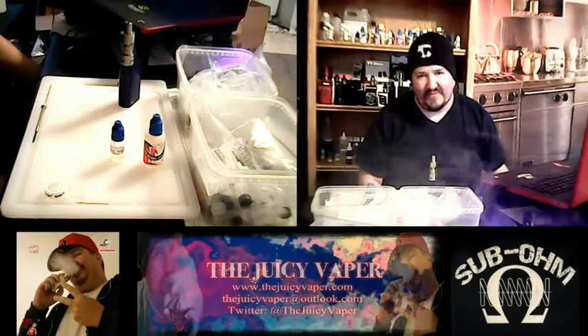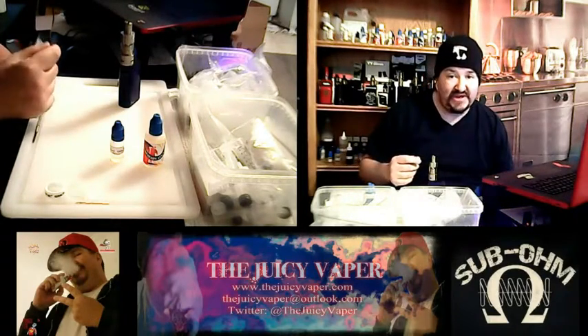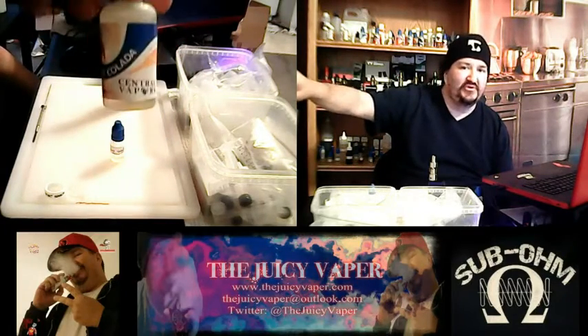What's good peeps? Welcome back to the Juicy Vapor channel. Today we're going to do a taste test of the recipe known as Strawberry Coolada by Central Vapors.